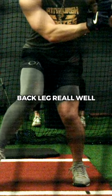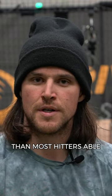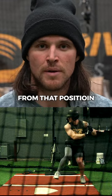He really loads his back leg really well. His back leg is able to maintain vertical force a lot longer than most hitters. He's able to store energy in there a little bit longer, make decisions pretty late, and still produce a lot of force from that position.